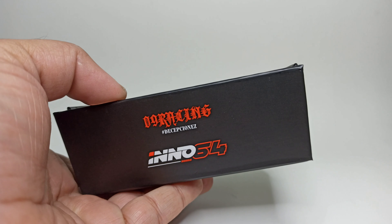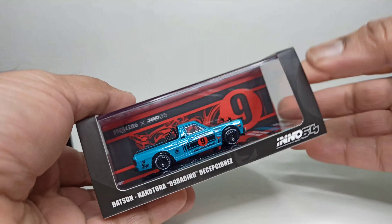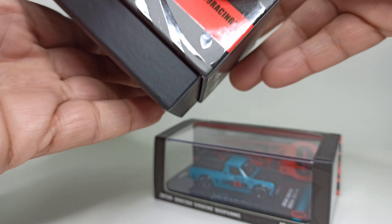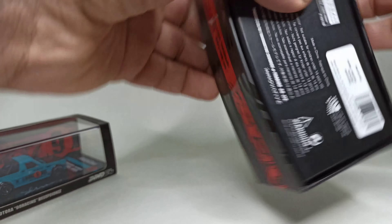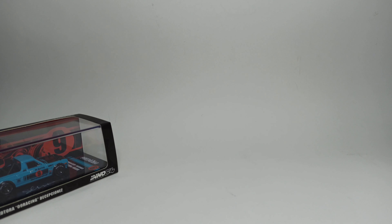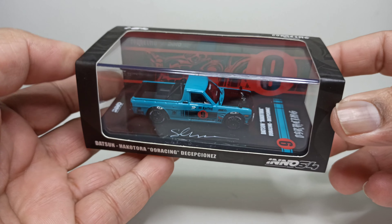All the Inno64 special editions come in this type of packaging, as opposed to the typical packaging. The box has all the information, and this is the 09 Racing Hakutora.